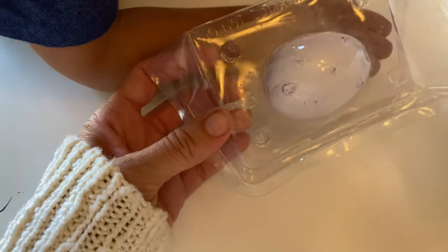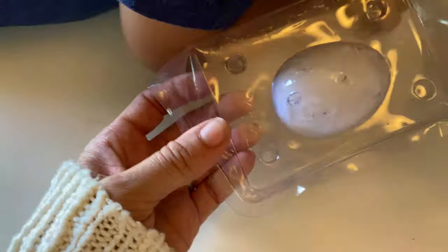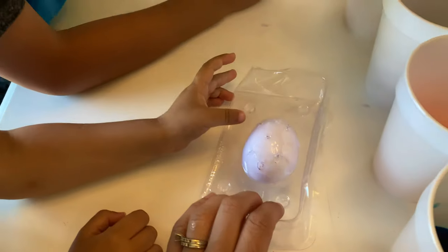So we put the egg in the plastic and wrapped it around a cloth, and now we need the — watch out, Judy, you're going to spill it. We need the little dropper. Where's the dropper at? I don't know.